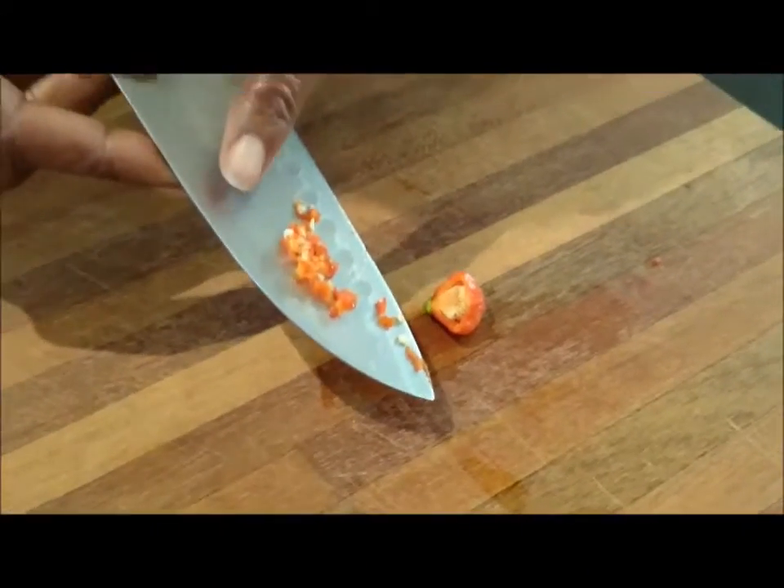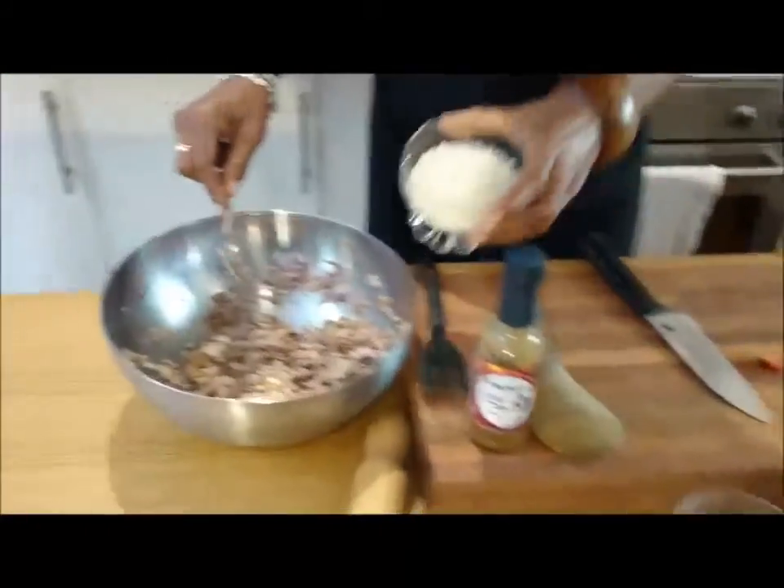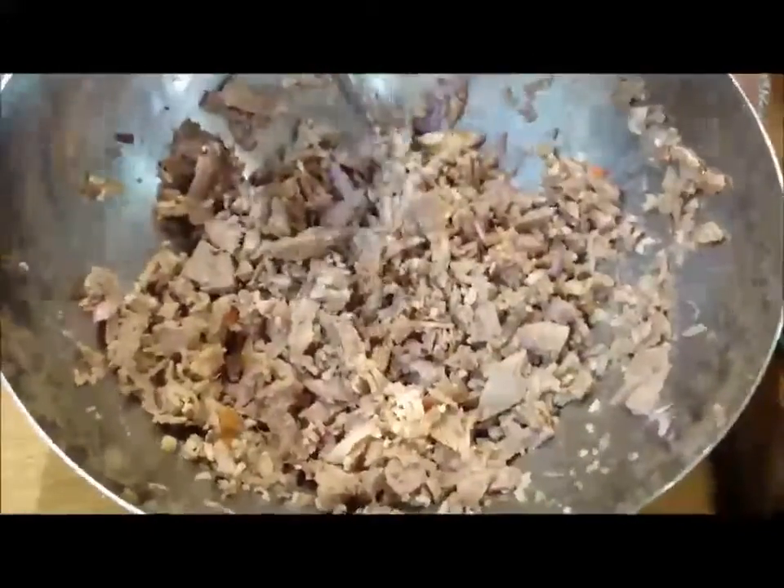I'm going to use half the scotch bonnet, finely chopped, red onion, and a little bit of water just to keep it moist. Add the breadcrumbs. There guys, that's your mix to go inside the pastry.